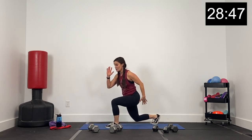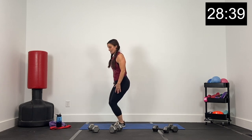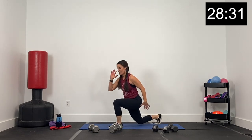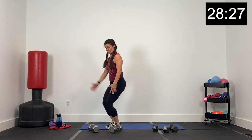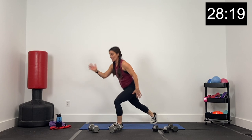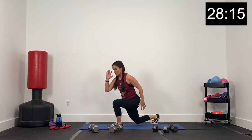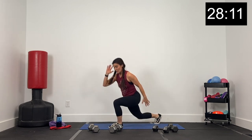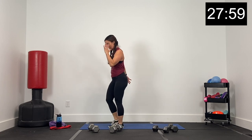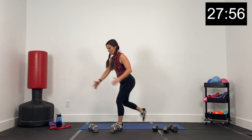Now we have a decelerated lunge to the right — a little hop to a right reverse lunge, and then tap back up together. In three, two, and one — decelerate and up. A little bit of a lunge hop. The deceleration actually happens as you step together. Lunge jump right, tap together. Right leg supporting every time, left leg going back every time. If you want to get rid of that hop, just do a bodyweight reverse lunge. If you're adding the hop, then you're decelerating as you tap back together. Five, four, three, two, and one.